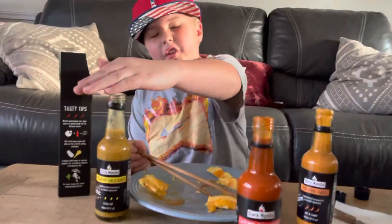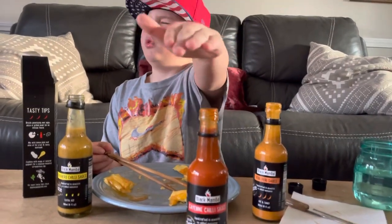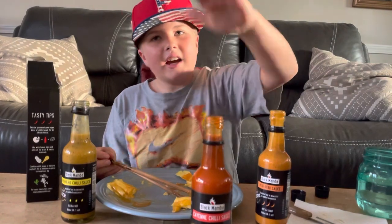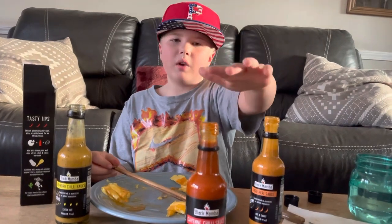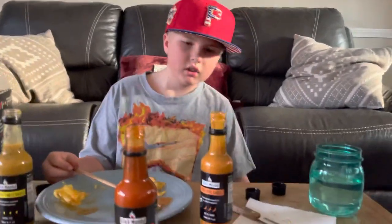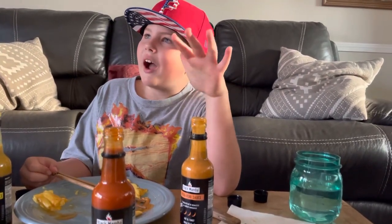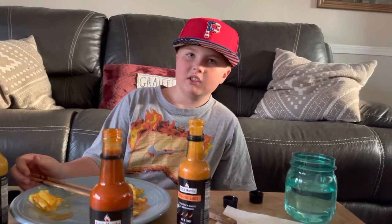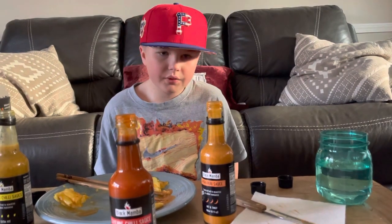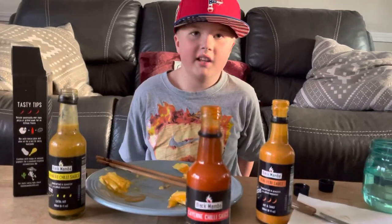Okay, ratings for all of them. Piri piri: three out of ten on flavor, five out of ten on spice. Habanero: nine point five out of ten on flavor, and one out of ten on spice. Cayenne: I kind of liked it — they weren't right about the lemon, so six out of ten on flavor, and zero out of ten on spice — I did not taste anything.